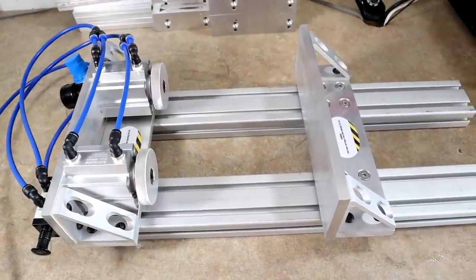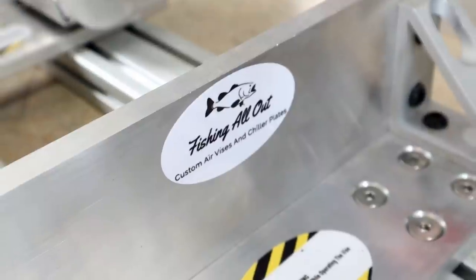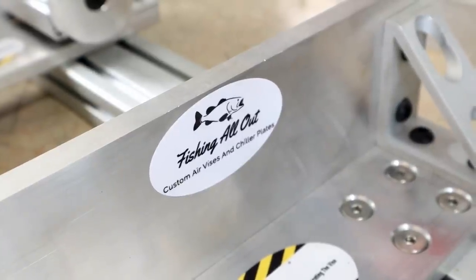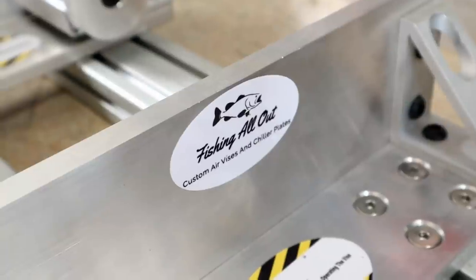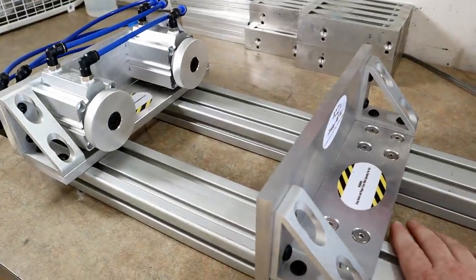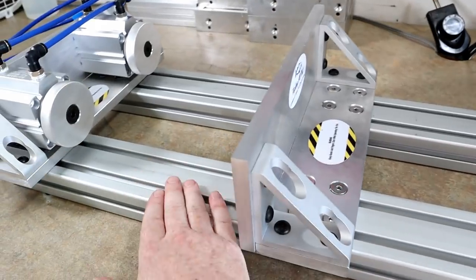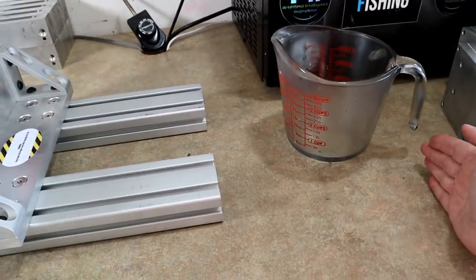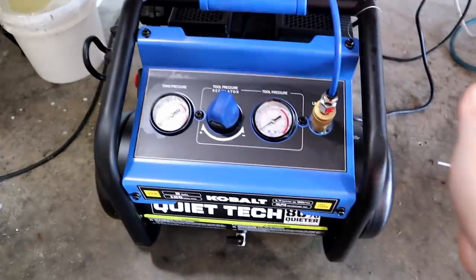This particular vice is made by Fishing All Out. He is online - you can also find him on Facebook. His website is fishingall-out.com. What's really cool is that these are not just something he keeps in stock - there's very much a custom aspect to it. You can get a single rail, he can change the length - a 20-inch, a 24-inch, he's even made a 36-inch for somebody really running a ton of stuff.